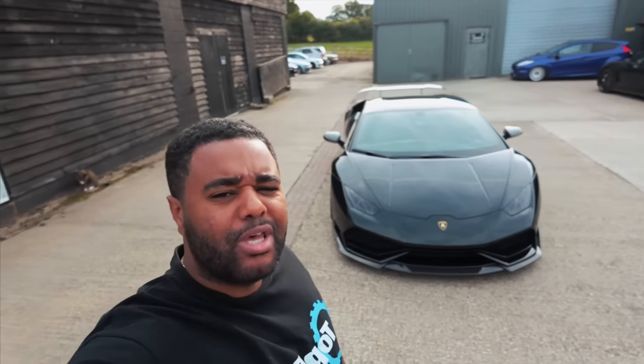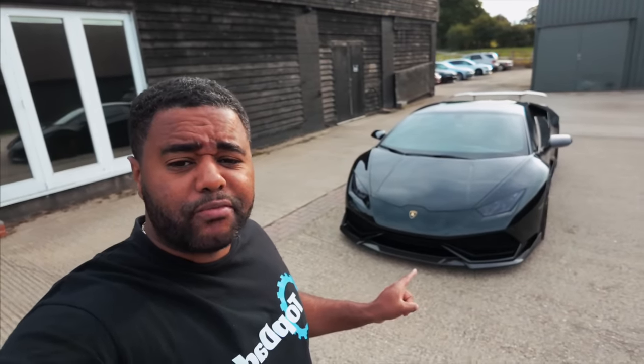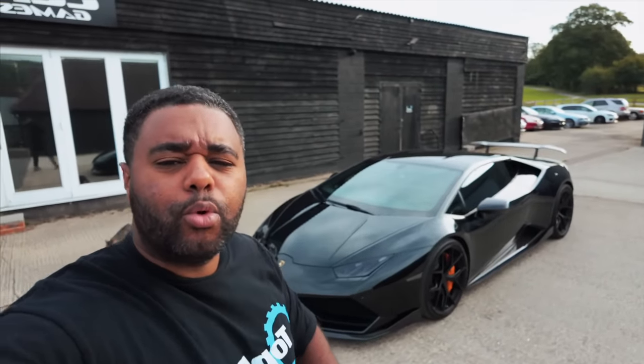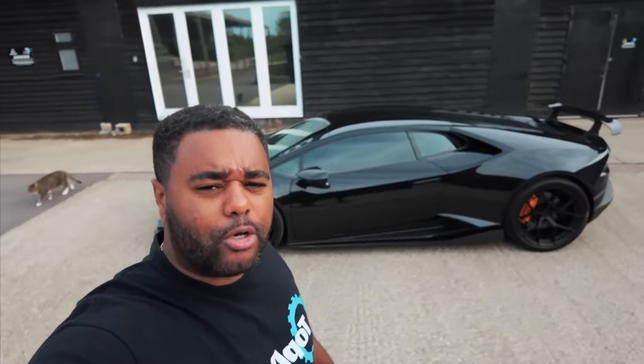What's going on guys, welcome back to the channel. Today we are out in the Lamborghini Huracán. You've probably seen it in a couple of the previous videos — finally she's finished. I've had it for about two months, driving it here and there, but I just wanted to get the right look before launching it on the website. She is live — tickets are 39p lads. Anyway, we'll do a little walkaround, go over some of the mods, and then we'll go for a drive.